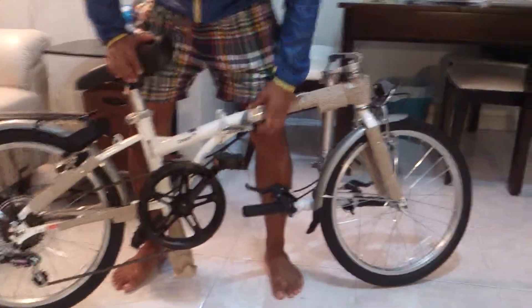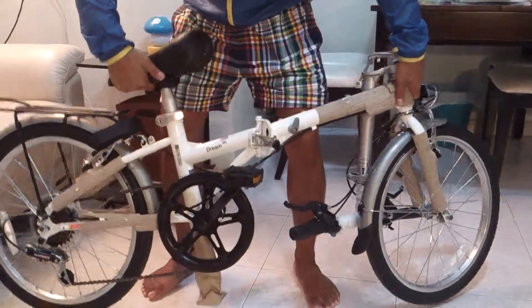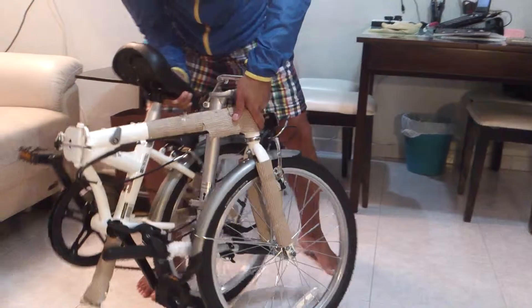Then this one: unlock, safety lock first, and unlock, then break the bike in half — and there you go.